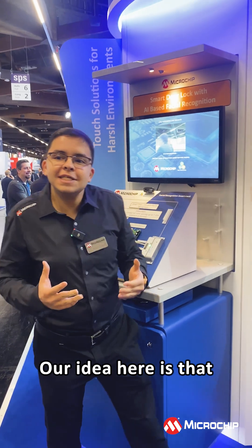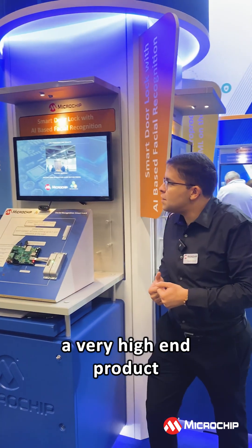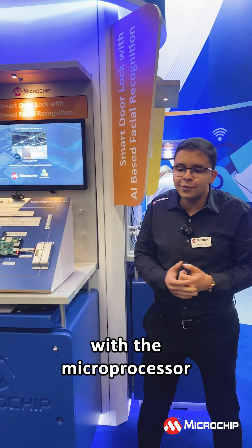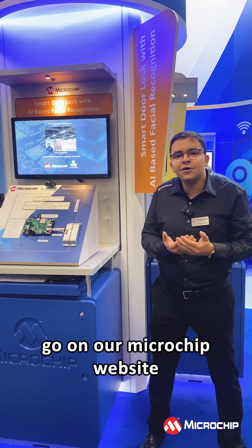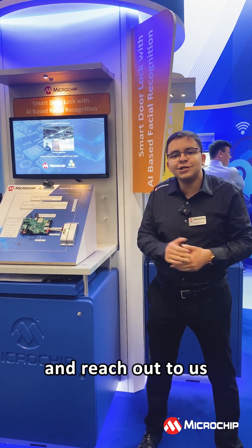Our idea here is that you do not need to have a very high-end product to do machine learning. With a microprocessor, this is possible. If you want to learn more, please go on our Microchip website and reach out to us. Thank you.